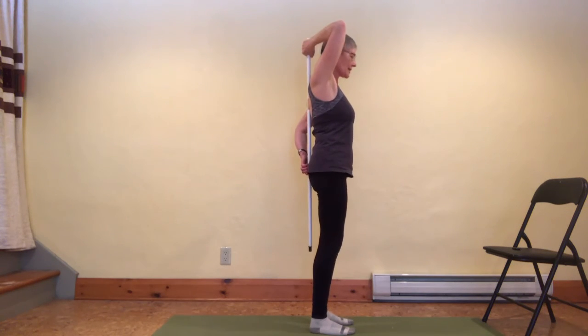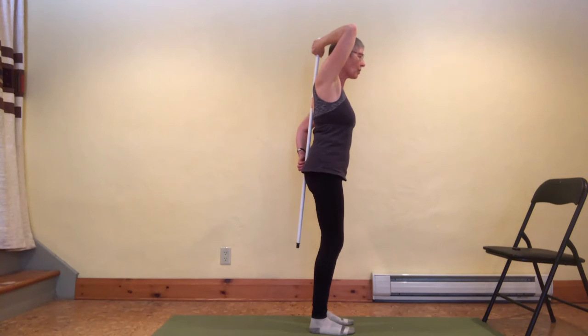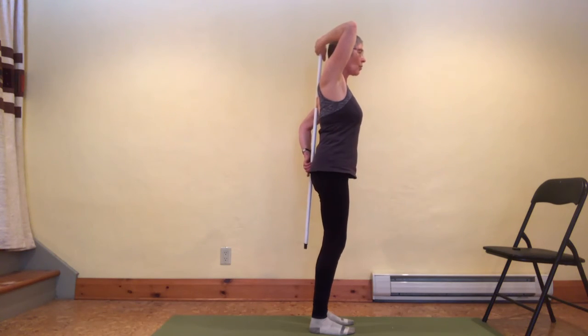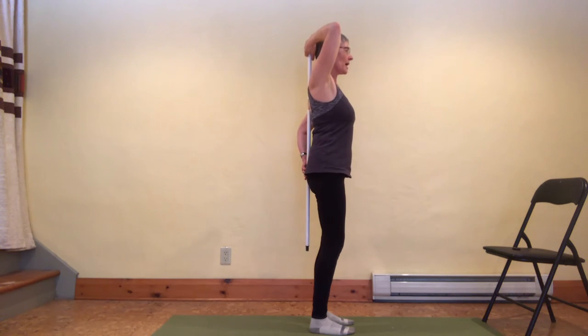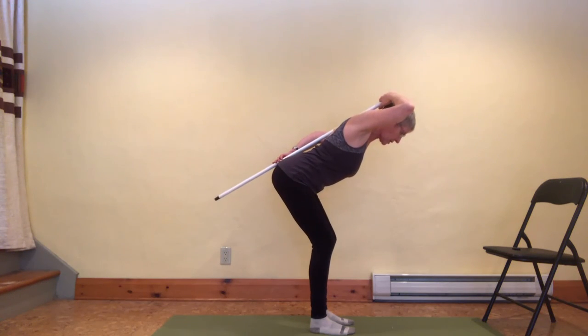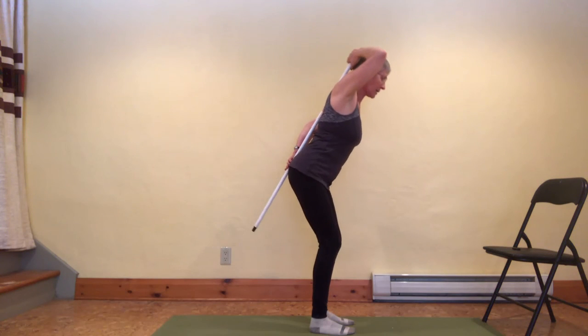If you have a kyphosis or excessive rounding in the upper back, it may be difficult to bring the head back to touch the pole without lifting the chin — which we don't want. Instead, keep contact with the pelvis and between the shoulder blades, gently draw the sides of the throat back, and allow the top of the head to stay away from the pole. Then try your hip hinge, keeping the pole as close to the head as is comfortable without excessively lifting your chin.